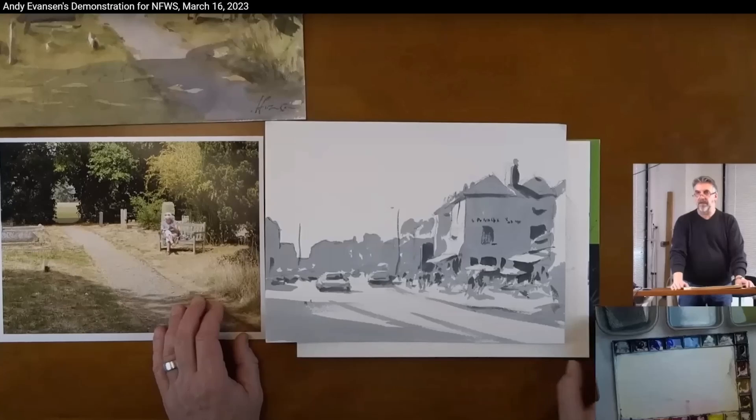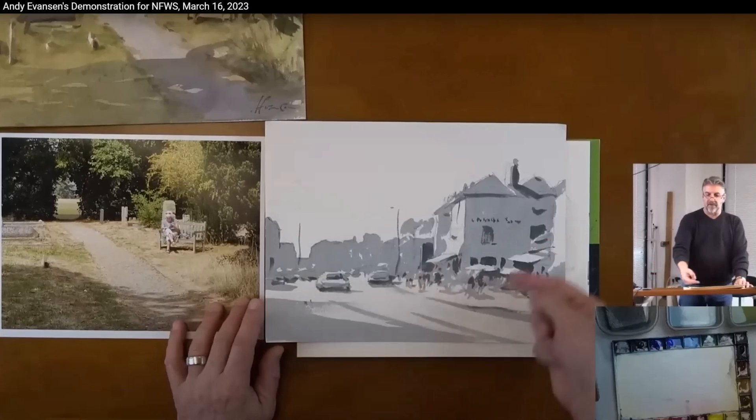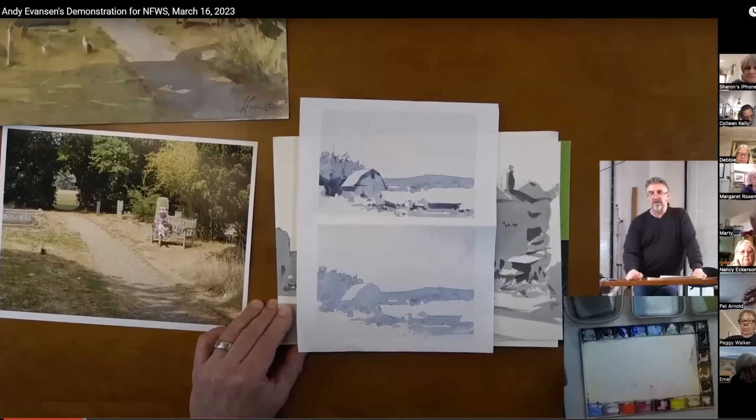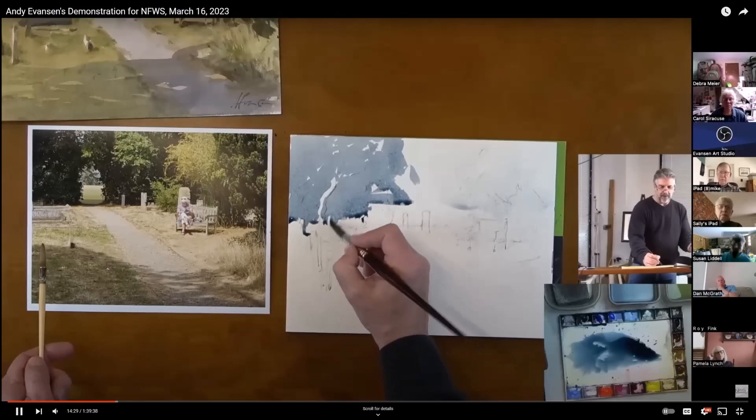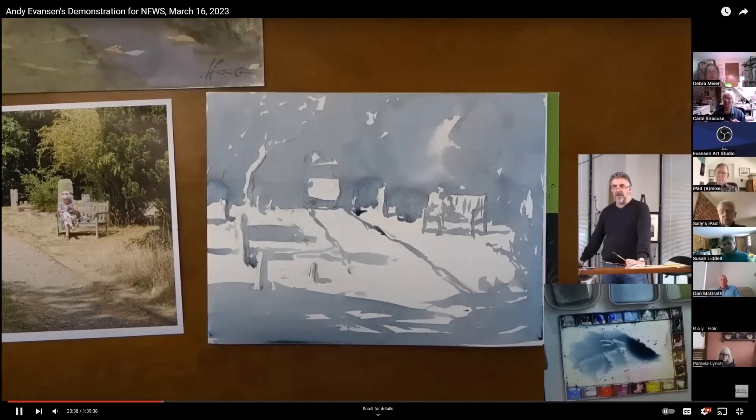I recently watched a demo by Andy Evanson, a renowned landscape and plein air watercolor artist whose simple approach to composition is something I'm constantly trying to emulate. This demo was generously done for the Niagara Frontier Watercolor Society — I'll link to that video in the description. Before he even starts, Andy does a mid-tone value study to establish the dark values and connect the shapes to create an interesting composition that flows in a pleasing way. Like so many great painters, he says it again and again: whenever possible, connect your shadow shapes.